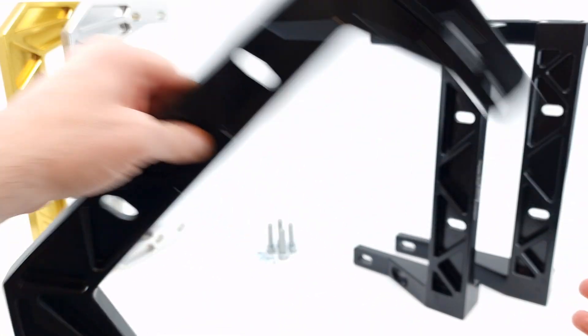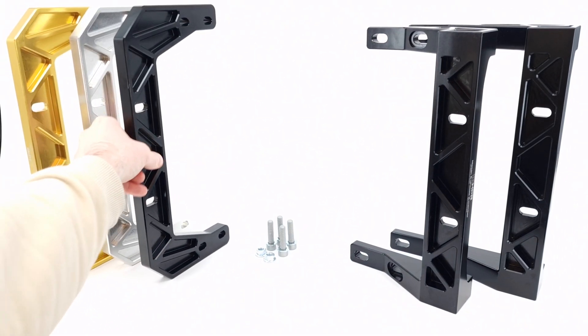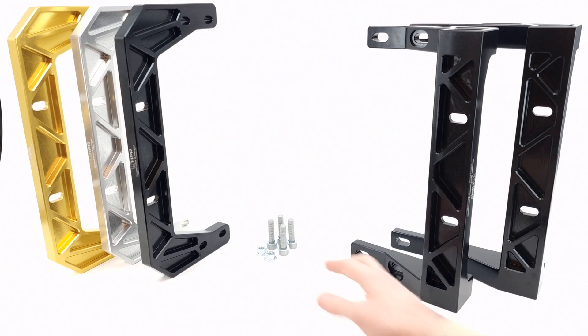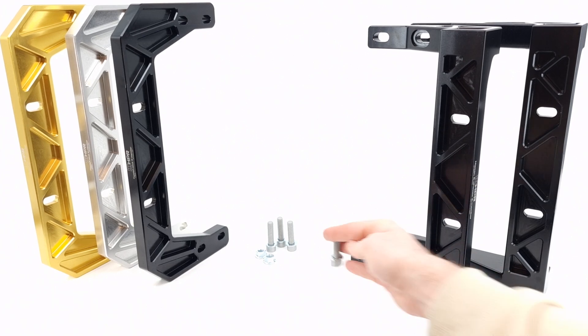The Toyota cross members and the Nissan cross members come with installation hardware: high tensile bolts, washers, and flange nuts.